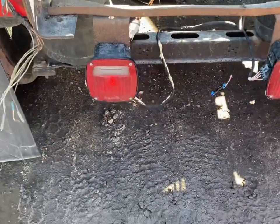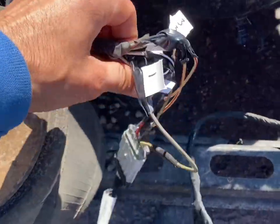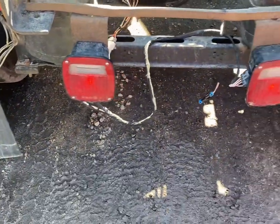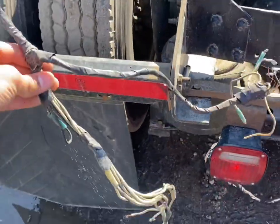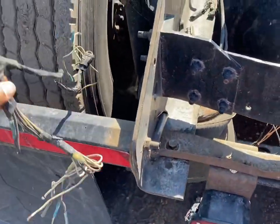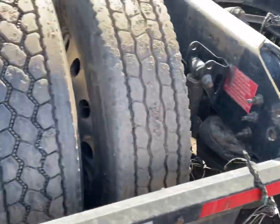And there we have it — all done. I just need to zip tie these to the frame again, but that's the new wiring and there are the lights working. This is the old one — they had already fixed it multiple times, so it was time to just replace the harness. Hope you guys like this video.